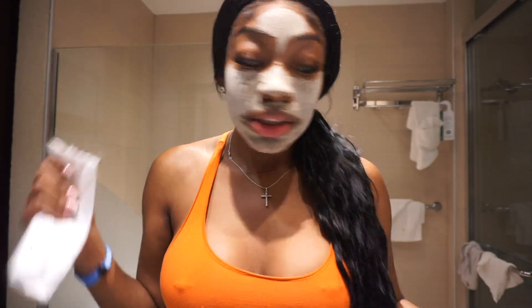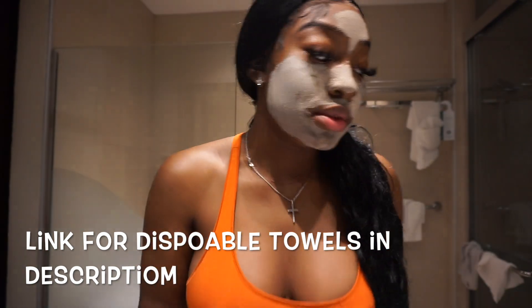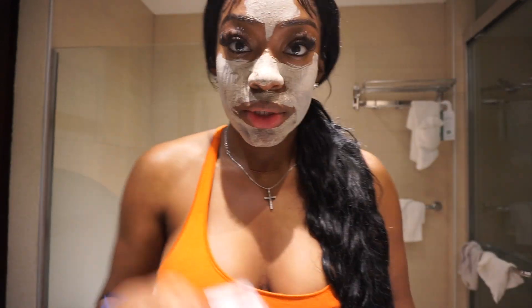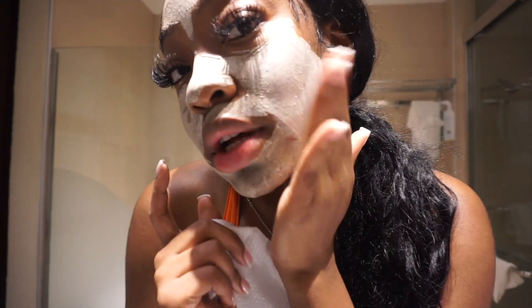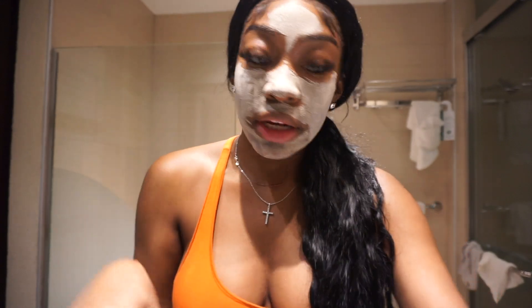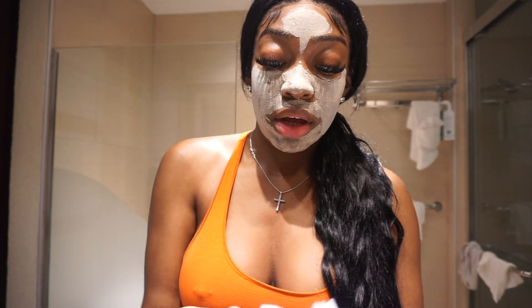If you guys are interested in this mask — y'all know I use disposable towels every day because it's much better for your skin than using washcloths. But if you're interested in the mask, this is how it looks dry. I'll leave the link and the discount code down below.